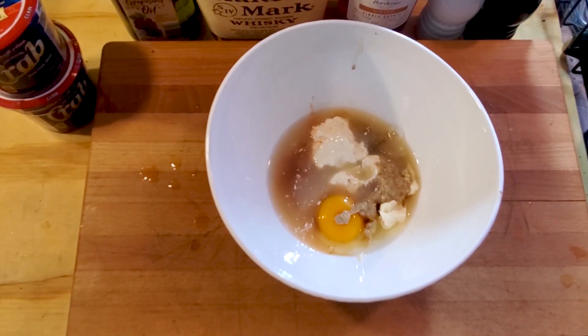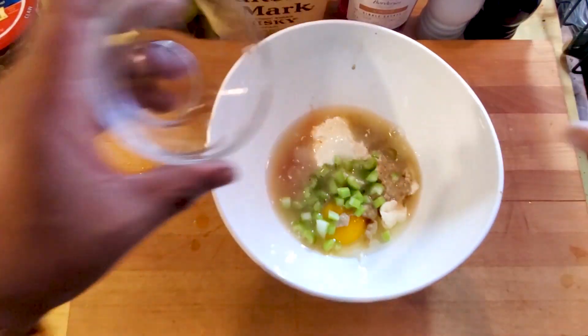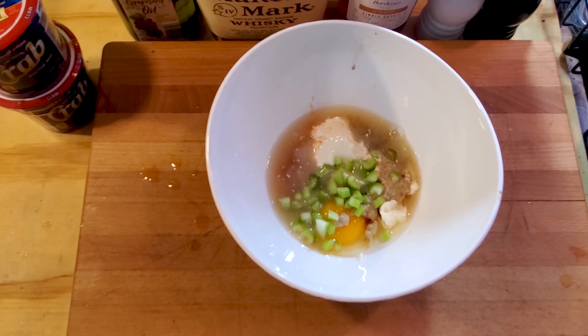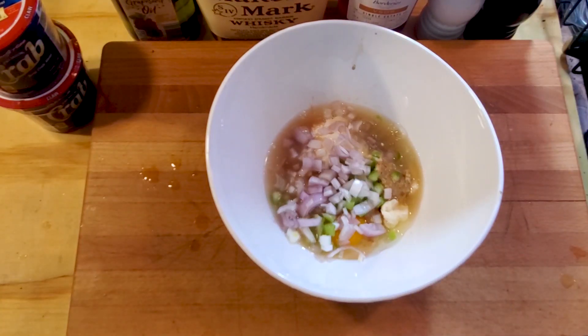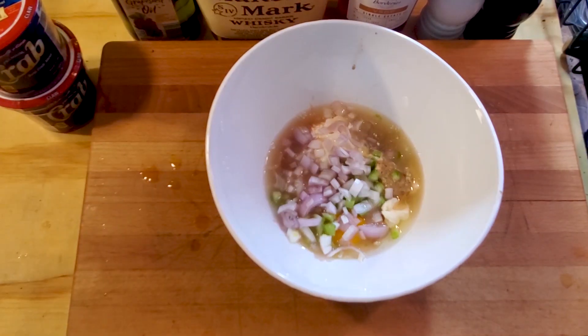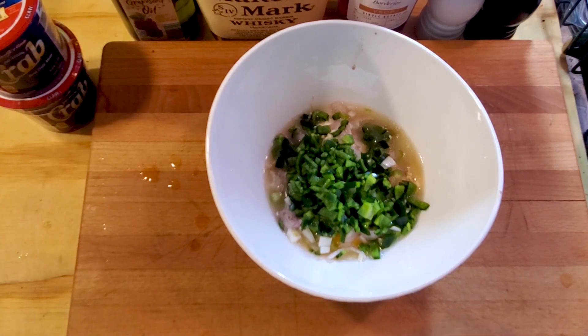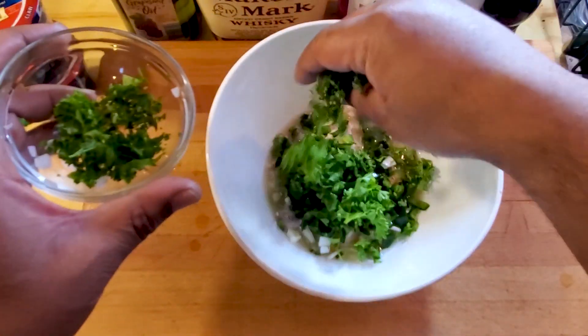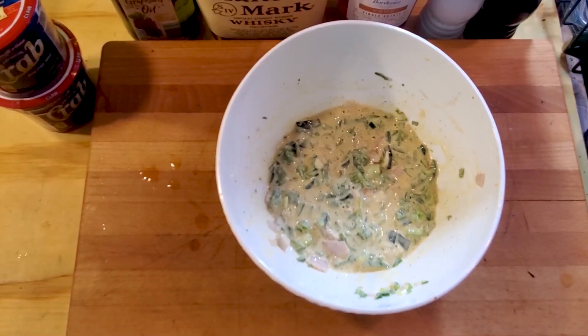We're gonna add some chopped celery — just one stalk, using about half of it, and saving the other half for the sauce. Add a chopped shallot, about half a chopped poblano pepper, and about a tablespoon of fresh chopped parsley. Mix all of that up, then pour the wet ingredients into the dry ingredients and mix it all together.